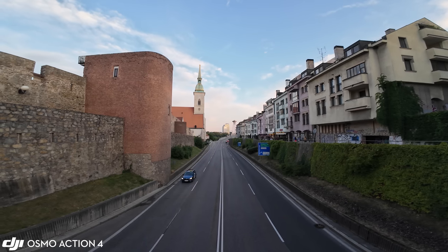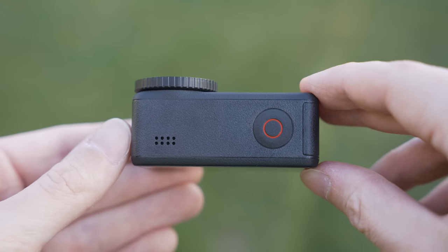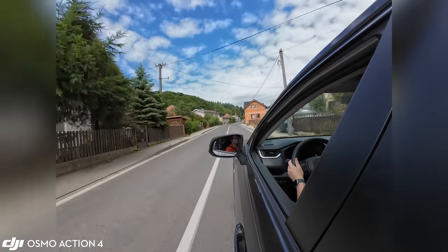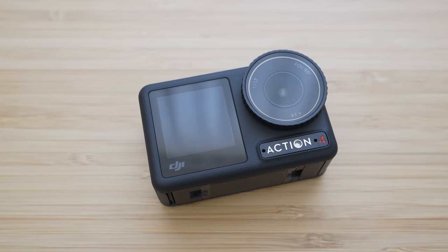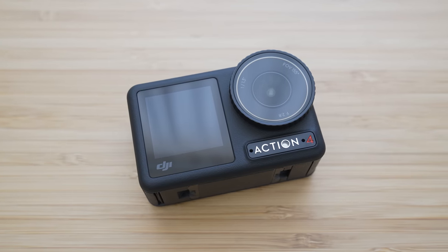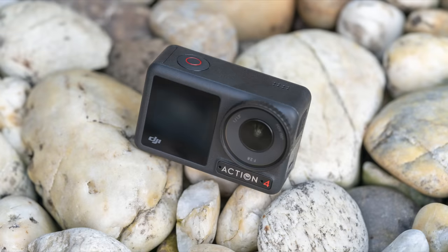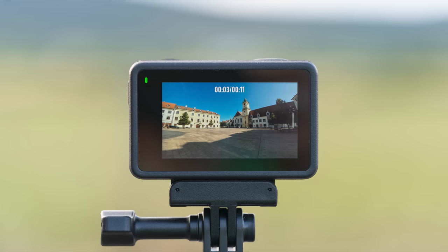A sensor with higher resolution will probably be necessary for further improvement of image quality. Despite that, DJI Osmo Action 4 is an excellent camera in pretty much every way, which means I can only recommend it. Thank you for watching — I hope you liked this video and found it useful. Stay tuned for more videos and consider subscribing if you don't want to miss future content. I appreciate feedback in the form of thumbs up or thumbs down, and feel free to ask anything or share your opinion in the comment section.